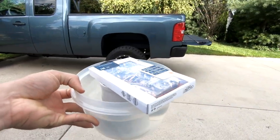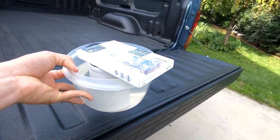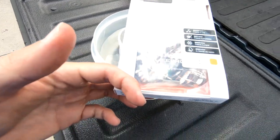Alright, I'm going to explain what's going on here in a second. There we go — we got the LifeProof case. Check that out, real tree camo.